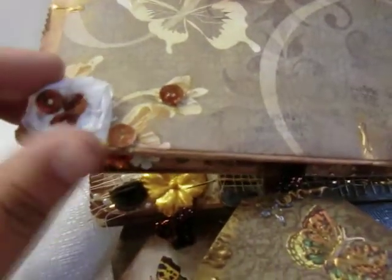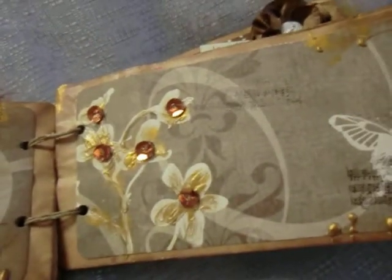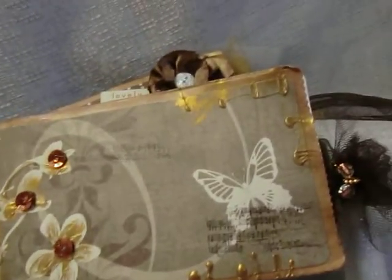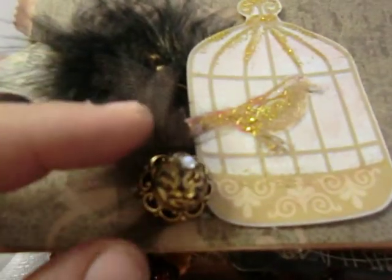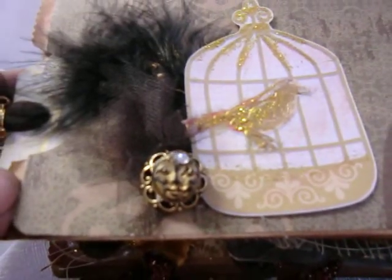This here — I made this little rolled rosette out of a plastic bag. Some sequins there to give it texture and dimension. We have a little birdie on the birdcage with some feathers. This is a vintage button and then I put this little face on top of it — it's dimensional.